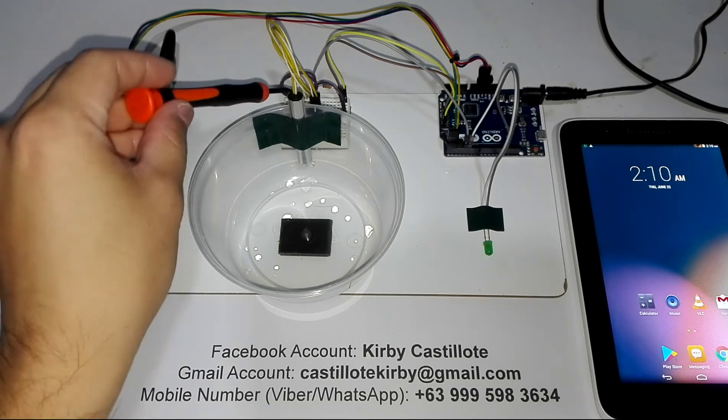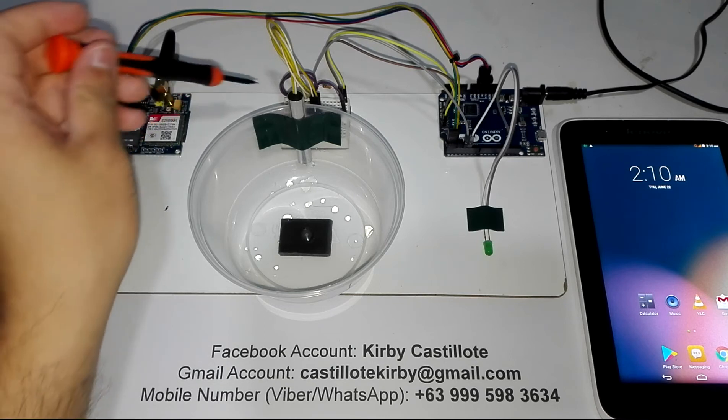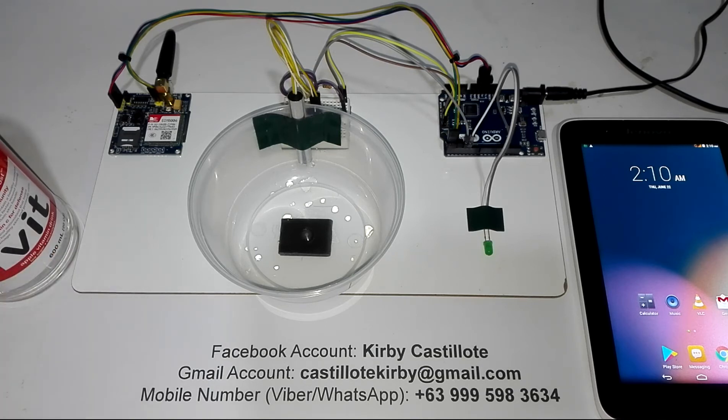On this side, I have a small breadboard here. I use it to construct a simple circuit for this project — I use it for the wiring. And this is my SIM800A GSM module. I use this to send a message on my tablet phone.